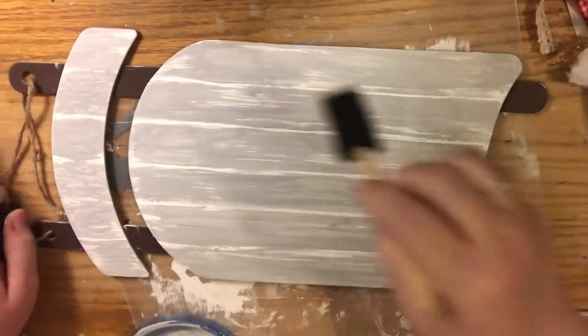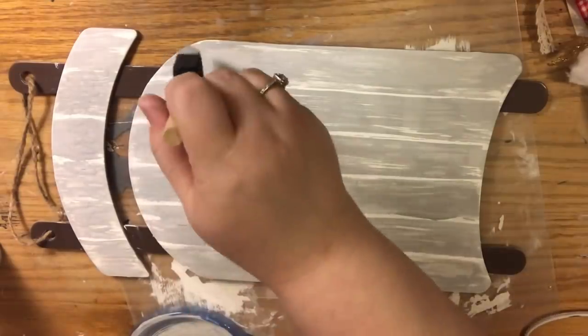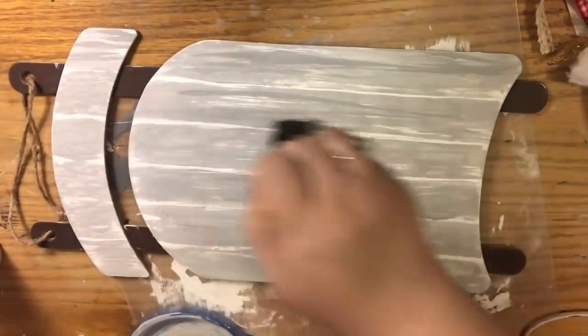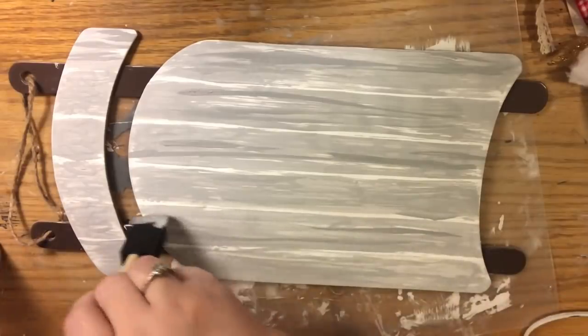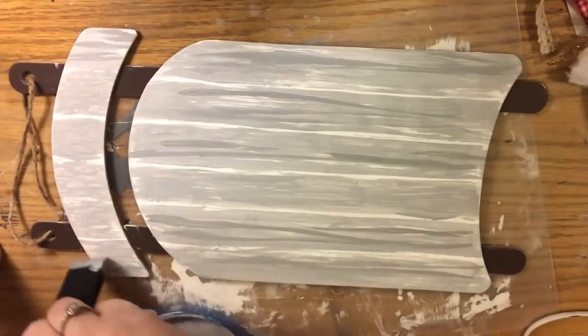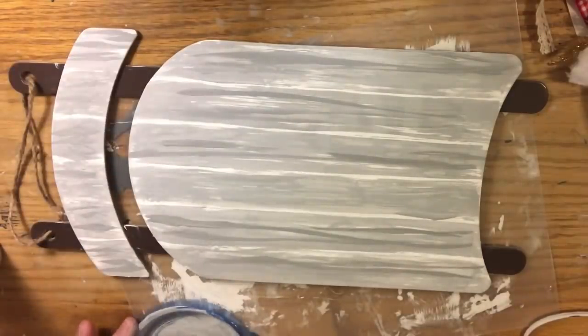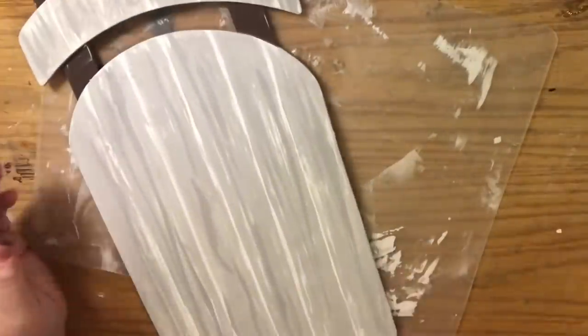Now we take the darker gray paint. The trick is you still want to dry brush it — tap some on and then tap some off — but hold the foam brush straight up and down and paint with that chisel tip, going lengthwise along the boards to put in streaks. Do the boards you painted first since they're dry and can take this technique without smearing. Then go back and do the second set of boards. I really do love the way it came out.